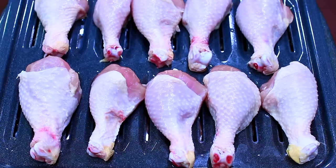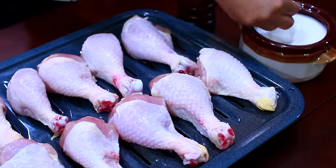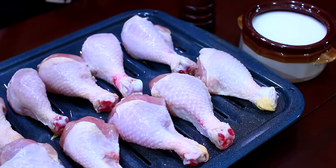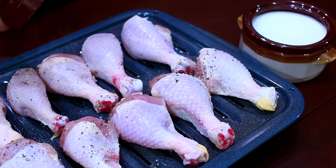I'm going to start by baking the chicken and I'm using drumsticks, but you can use any part of the chicken. I'm seasoning this with some salt and pepper and this is going into the oven to bake at 450 degrees Fahrenheit for about 20 minutes.